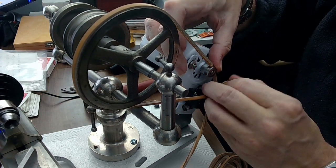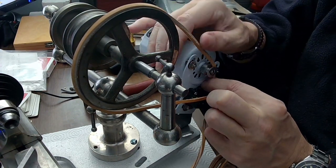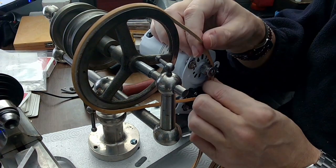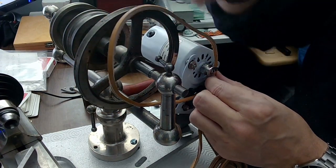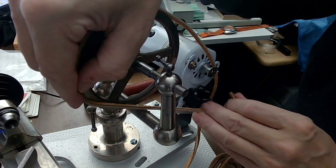Then I'll just measure the distance first. I'm able to move the motor back and forth because I've got a bolt system with a wing nut that lets me tighten the motor up, so I can give it a little bit of play and then tighten it after. I want to cut this to the perfect length.